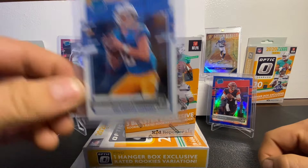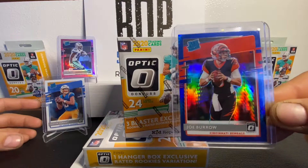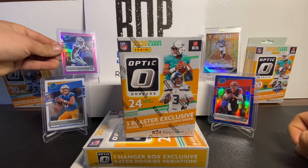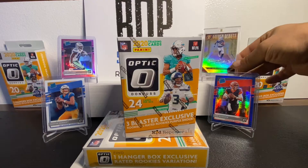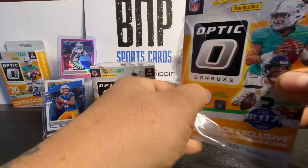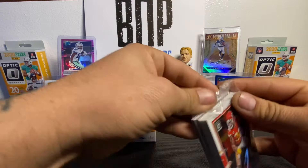We've done fairly well with the Herberts. This is a base that I kept for my PC, and this is also one that we pulled out of Omega that I kept for my PC. I would like to get the Joe Burrow base, as well as some Tua, and then I've got this from my brother — a really nice pink parallel — and also a gold standard auto. Let's see what we can get out of these two boxes. I really like the Blue Scope parallels; they are absolutely amazing. How would a CJ Lamb look in the Blue Scope Parallel? Amazing. I've got some sleeves here ready to go, just in case we pull fire.